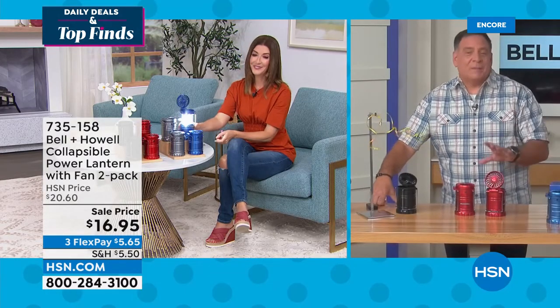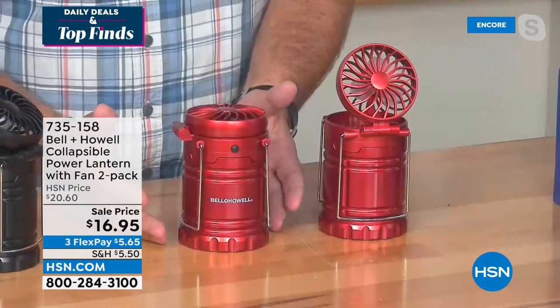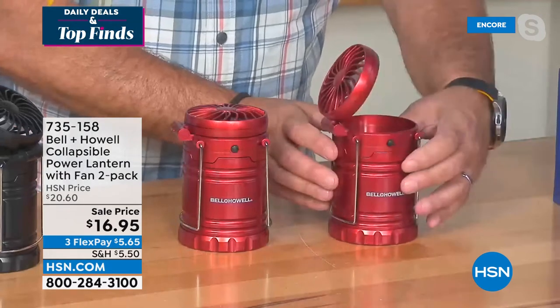The first time I saw this it reminded me of a peanut butter cup — what genius put the chocolate and peanut butter together? To me, that's what this is: a lantern and a fan combined. Here in Florida we lose power from hurricanes, and I've sat there with my lantern but sweating to death — I would have killed to have this fan. It's very compact, about the size of a soda can. The fan is angled and adjustable. Press the button to start the fan, and it puts out a really nice, comfortable breeze.